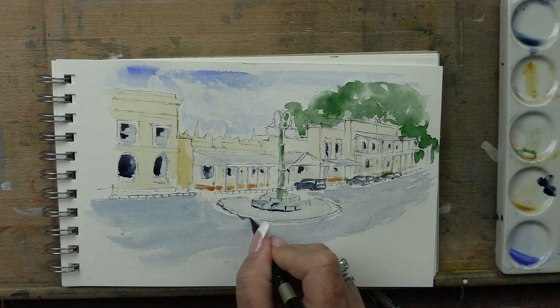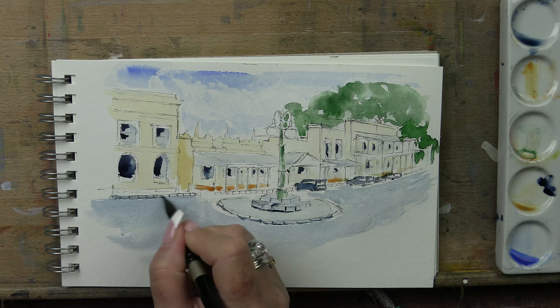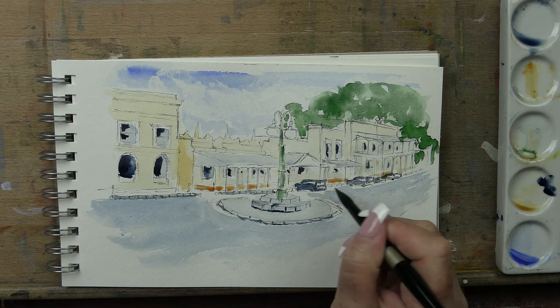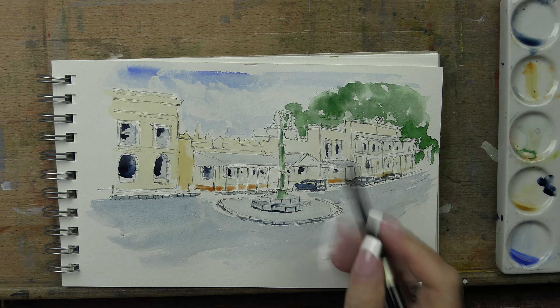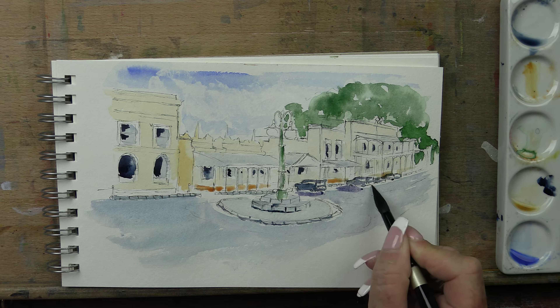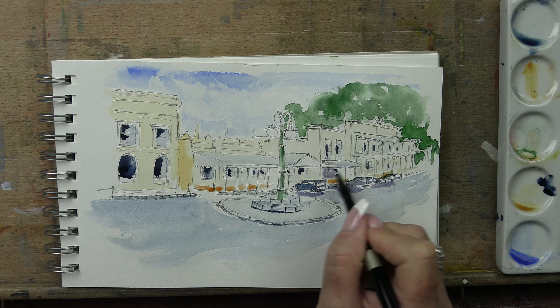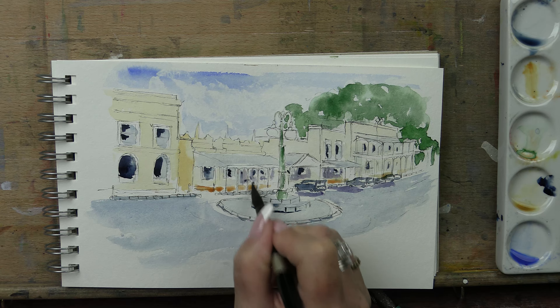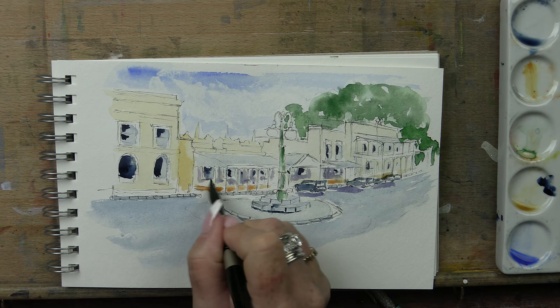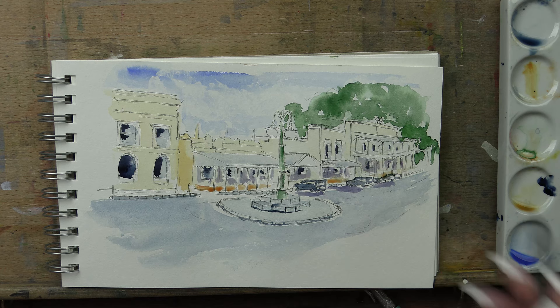Around this bottom edge is a shadow, same around this edge. This is more standard sort of bricks down the bottom. Shadow down this entire bluestone run. Under these cars is shadowed, so I'm going to make a purple - blue and magenta makes a nice sort of purple - and I'm going to add these shadows under these cars and under these buildings. That is all in shadow pretty much, because the verandas are shading and that creates shadowed areas underneath. It's not all just one colour.